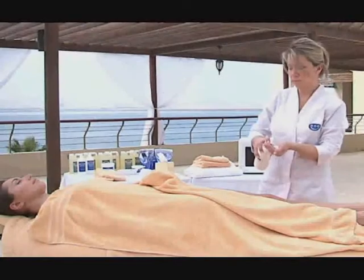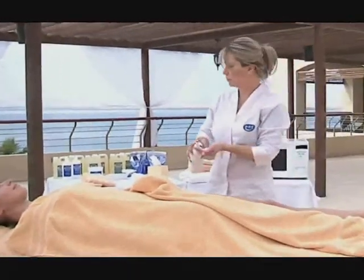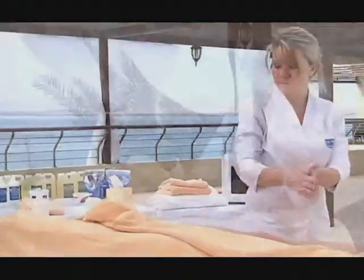Using regular massage techniques, apply Aromatherapy Body Cream all over the body after the client has showered and dried.